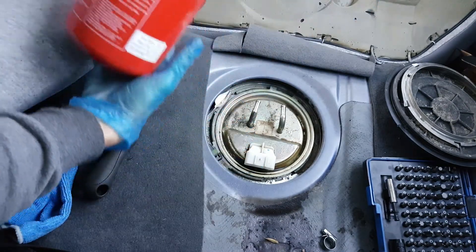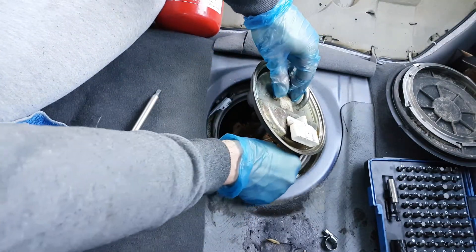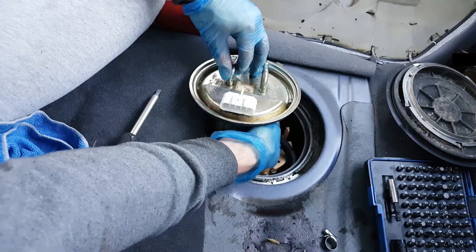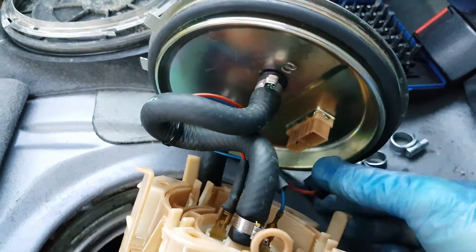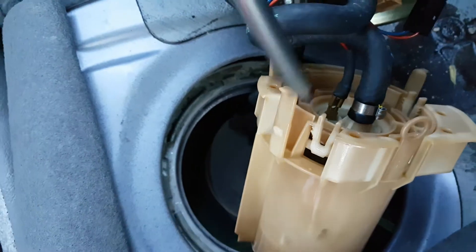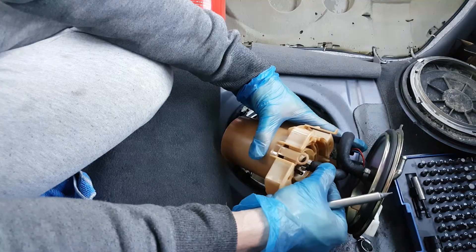Since we're working with gasoline, make sure that you have a fire extinguisher around. Inside here there are 3 clamps which you want to pull. I'll show you how they look once I take out this assembly, after I disconnect these electric connectors. Now it's time to pop up these 2 as well.